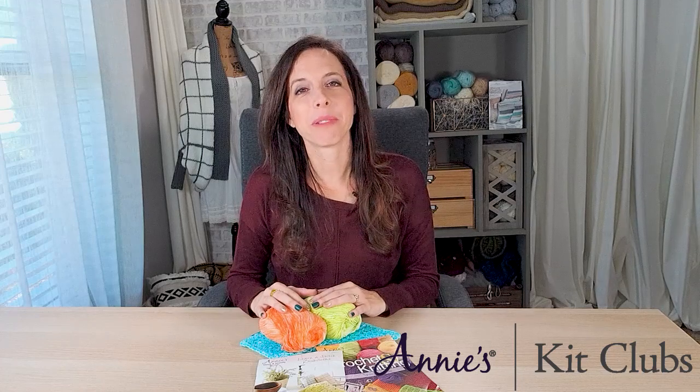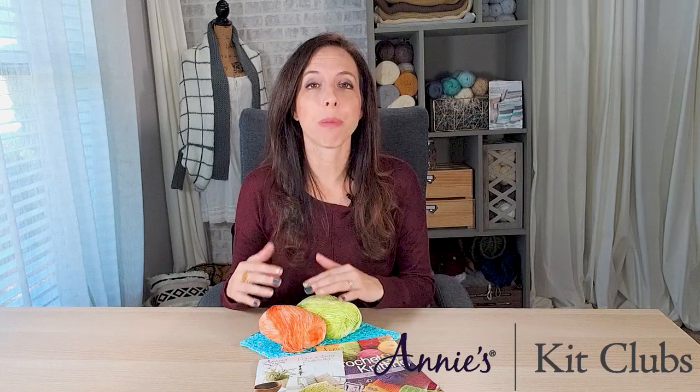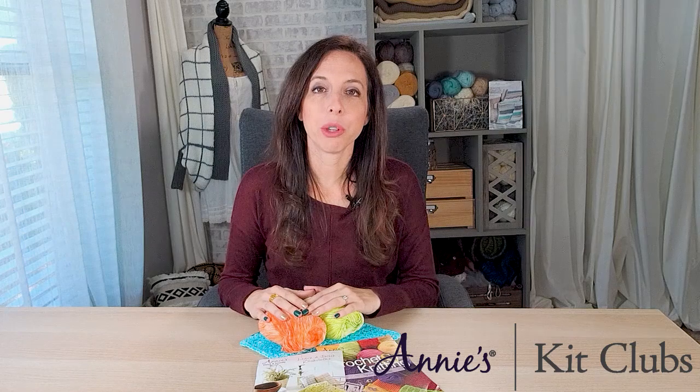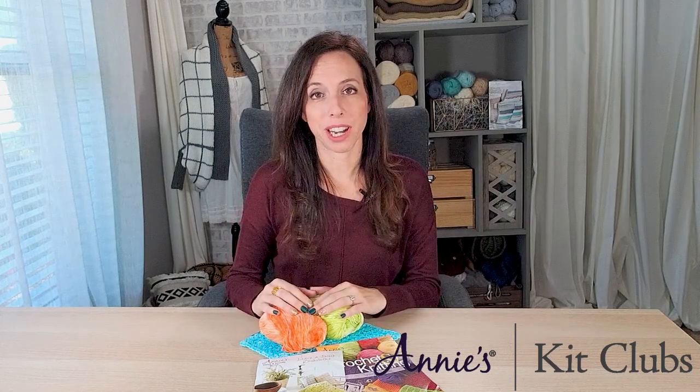Hi, I'm Brianna from Brianna K Designs and today I want to talk to you about Annie's Hook and Needle Club and why kits are so beneficial — a lot more relaxing, a great way to go if you want an easy, fun, and productive crochet project. So let's jump right in.